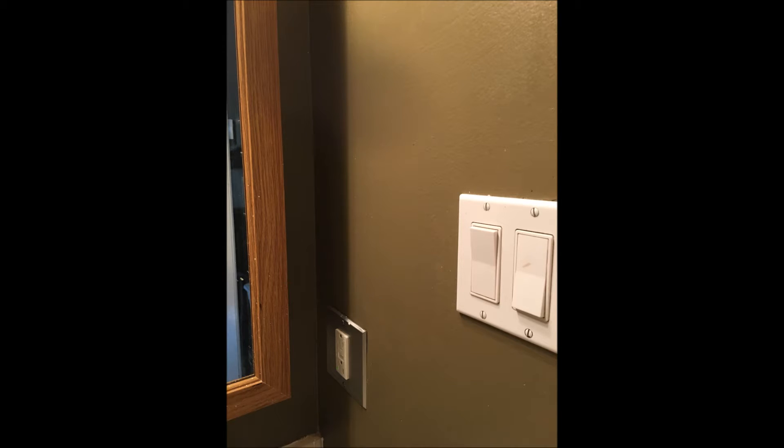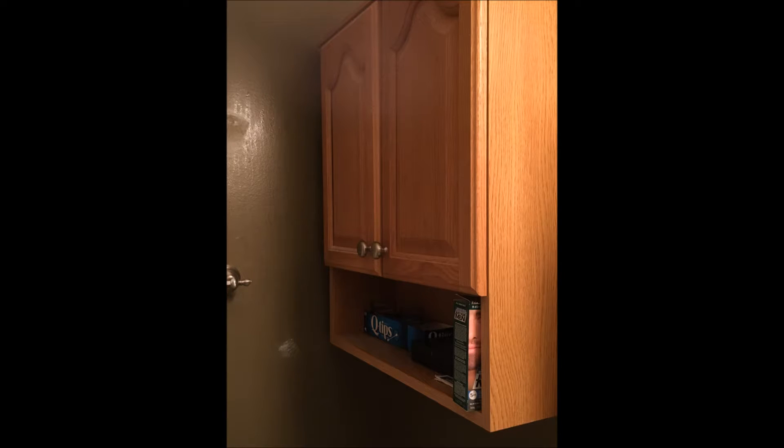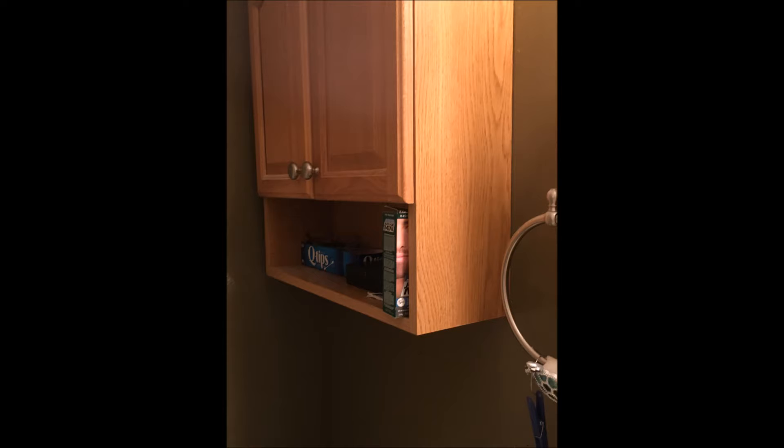I wanted to paint the main floor family bathroom in our house because it was a chocolate brown and there's no window in that bathroom, so I wanted to brighten it up with a lighter color.